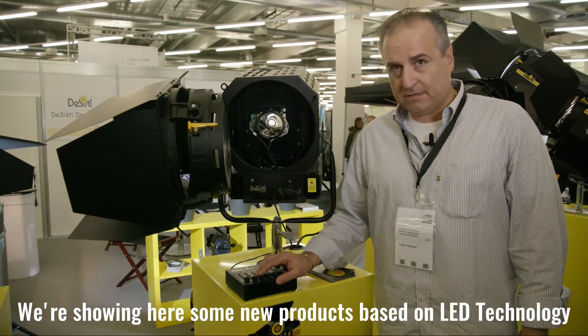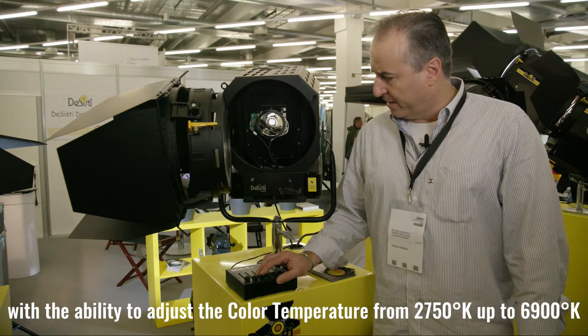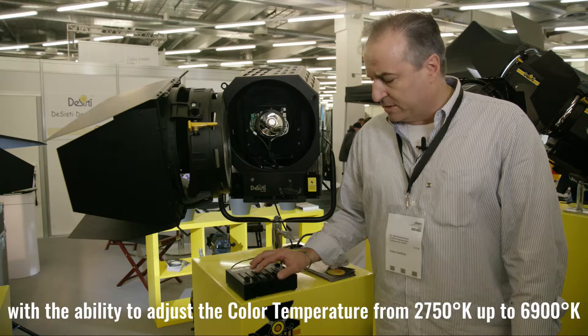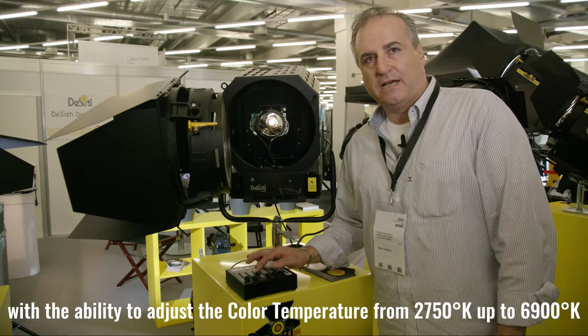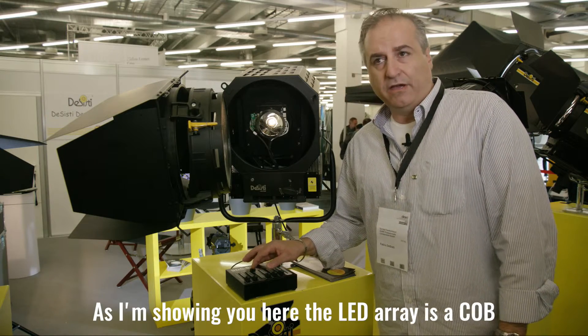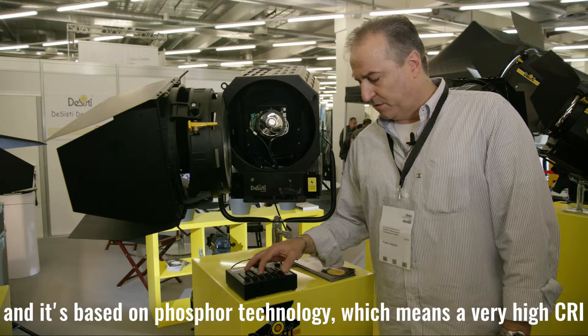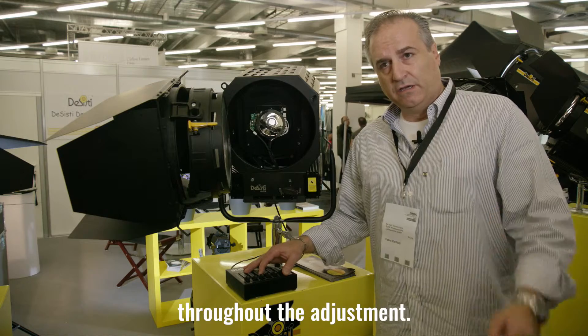We are showing here some new products based on LED technology with the ability to adjust the color temperature from 2750 Kelvin degrees up to 6900. The LED is a COB and is based on phosphor technology, so very high CRI throughout the adjustment.